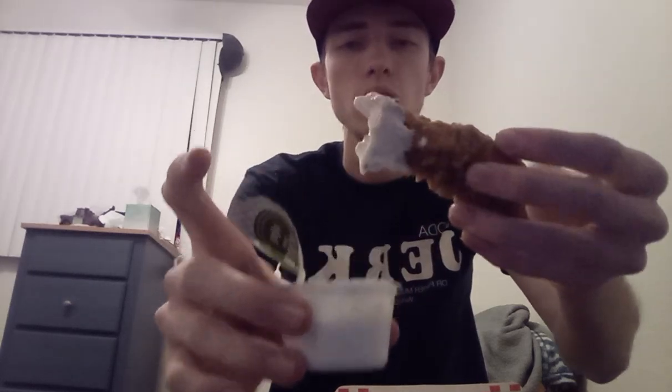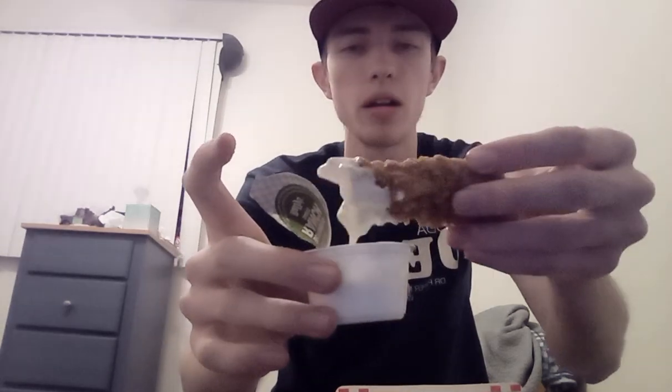We gotta dip them. Right now I'm calling it a BUSS — B-U-S-S. Bus. We gotta dip them in the variety of sauces. Let's dip it in the ranch first. Yeah, yeah — let's drip it out of there.